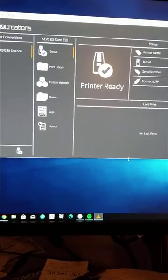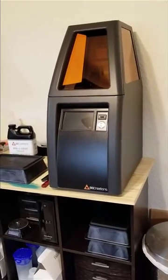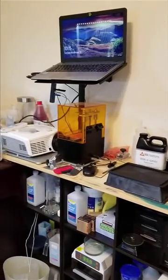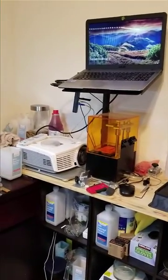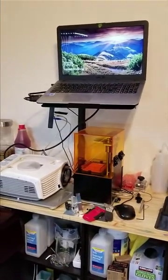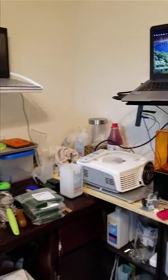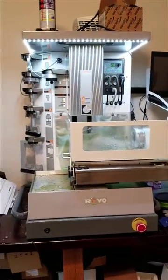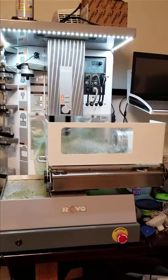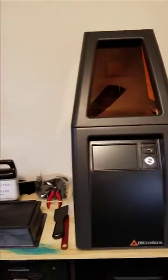I'm back in my print room. There you can see the B9 right next to the Solas printer. Everything's kind of messed up right now — I've had some troubles with the Solas and had to rip things apart. There's also the Revo mill sitting there ready to go with a job lined up. Anyway, let's get back to the B9.